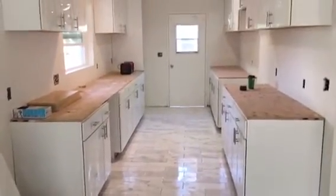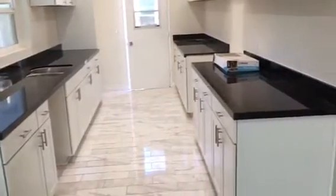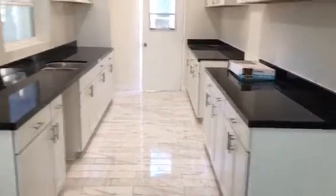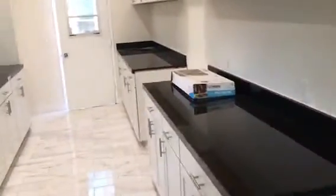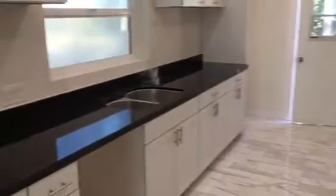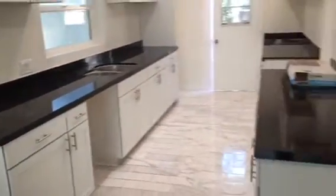Just a beautiful white and gray color — it's going to be an amazing kitchen. The granite is all done in the kitchen. This is what it looks like so far, so we can install the faucets and the appliances. We did go with the absolute black granite.